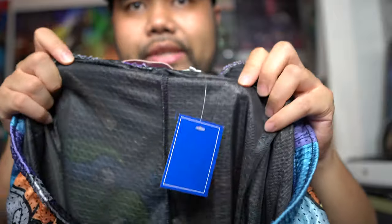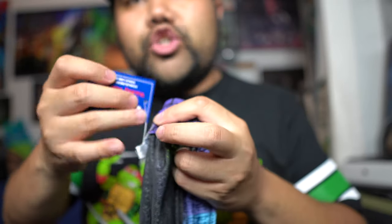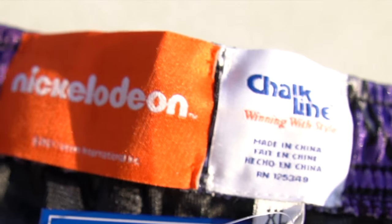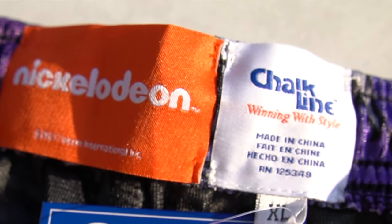Looking at the inside of the shorts, you can see there is a black shell for the inner layer. There's a tag that says Chalkline. On the waistband behind, you can see the Chalkline branding along with Nickelodeon. This says extra large. With the sizing, I'd say these run true to size — they don't fit too big, but they're not too small. This is an extra large, which is equivalent to like a 34-36 waist.